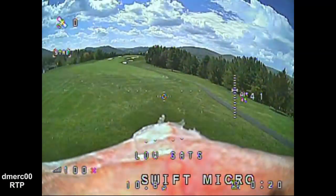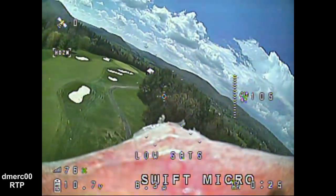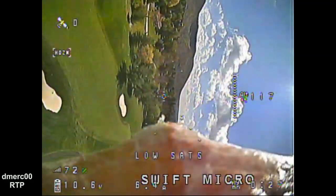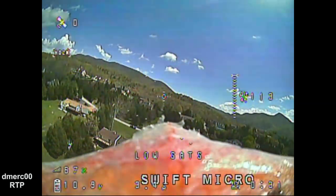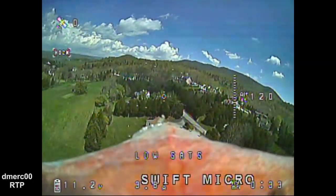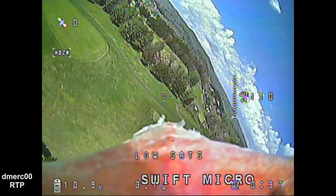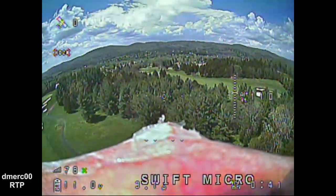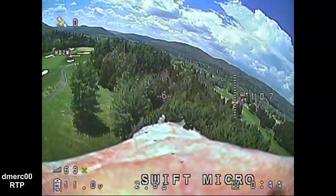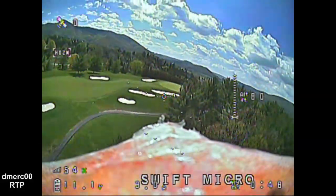During the flight I noticed that the picture was really bright and had good contrast — I could really see the details. The 2.1mm lens did really well. It has about a 140 degree field of view, which was ample for flying, so I wasn't having any trouble seeing what was on the periphery of my view.